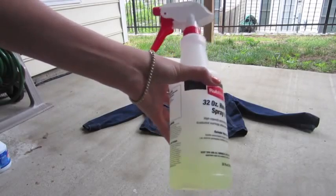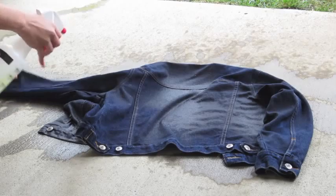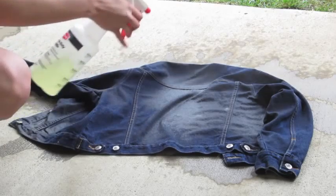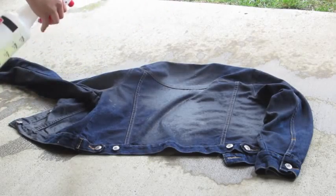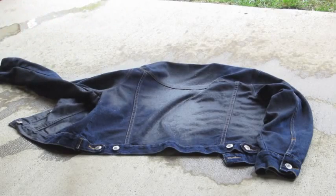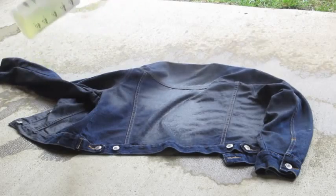We're going to take our bleach and basically mist it all over the jacket. My jacket is on the darker side; if you have a light wash denim you might not need as much bleach. For this first round I'm just going to mist the whole entire thing. Make sure you're doing this outside because you do not want to bleach your house.